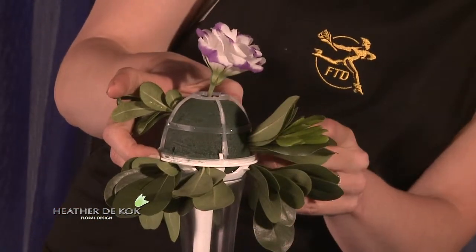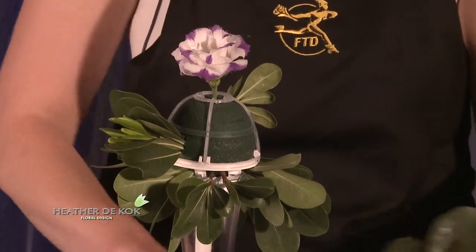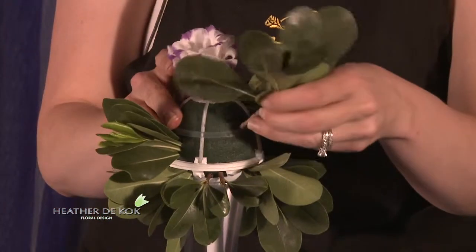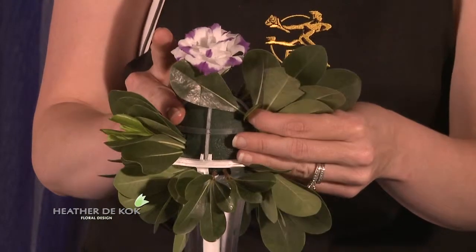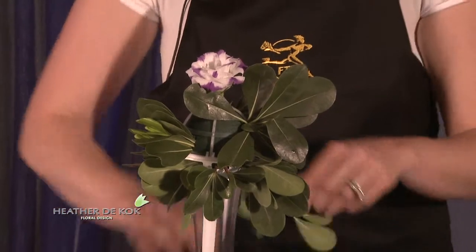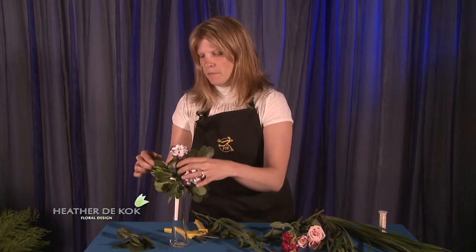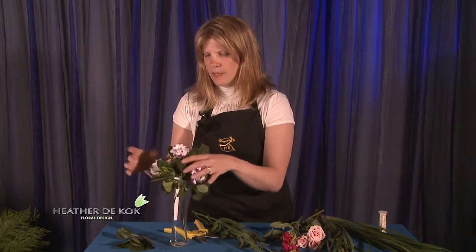Now you could just wrap your stem with some ribbon, this white stick, but we want to take it up a notch if you want to look like a professional and someone who's on the cutting edge of what's trendy. So we've got our Lysianthus there and I'm going to put a little bit more Lysianthus here and maybe one on the other side.